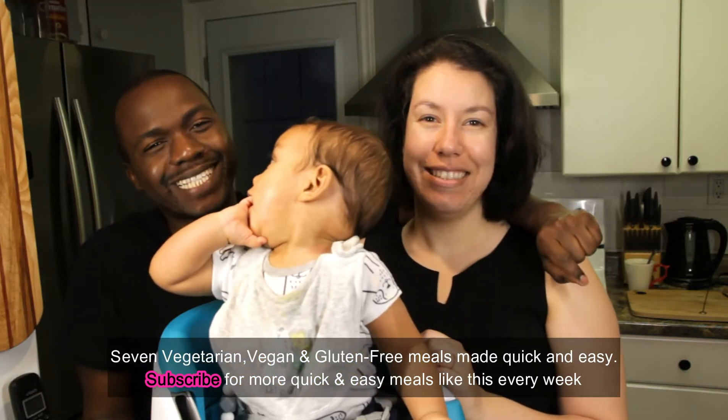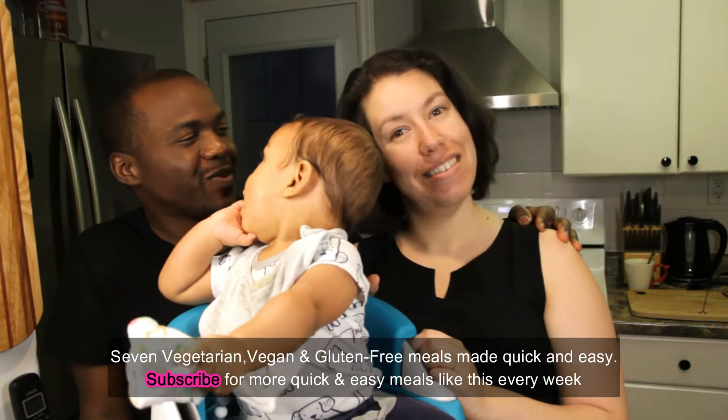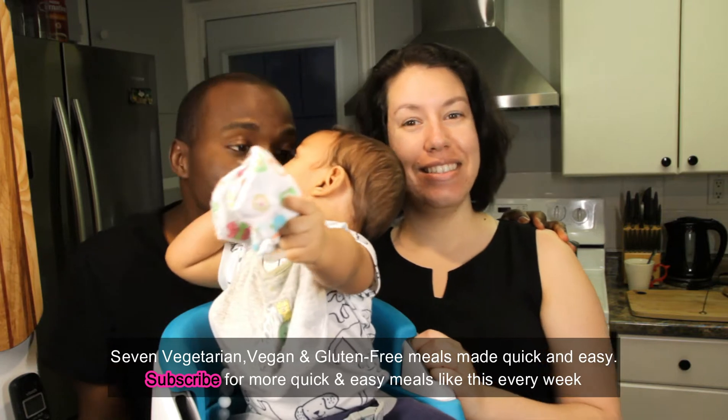Hey guys, welcome back to my YouTube channel once again. I'm here with my wife — Hello! — and Mr. Liam. Of course.